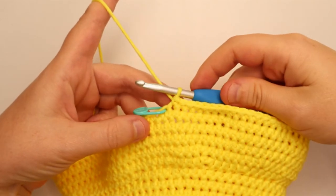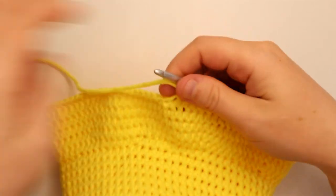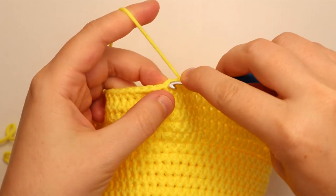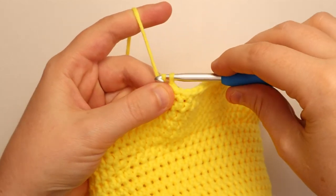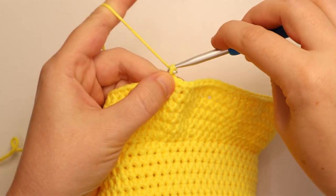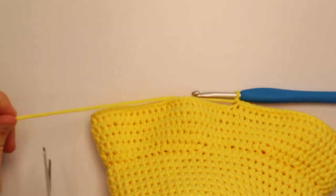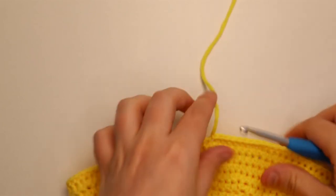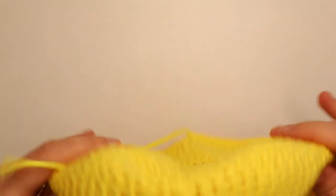I just finished the round of single crochets. Remove the stitch marker and slip stitch into that stitch the marker was in — go in, pull the yarn through the stitch and through that loop on your hook. To fasten off, chain 1, cut your yarn, and pull that yarn through. I will sew that end in in a couple minutes, but otherwise we've got the hat all done.